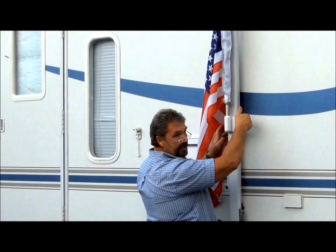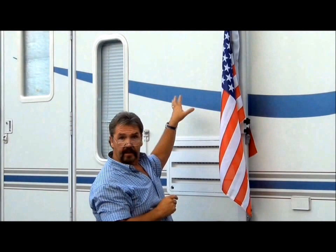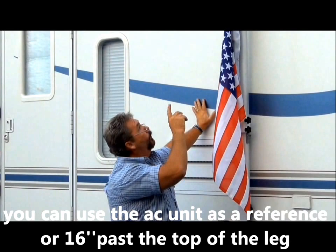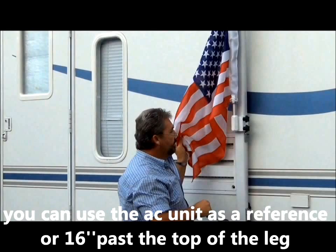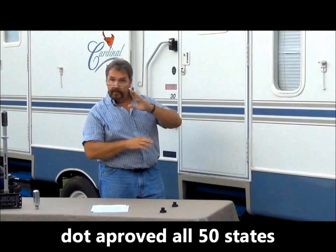One thing to bear in mind is you have about 16 inches of clearance on the top of an RV because typically the AC unit is up there. So you can go a little above the awning, but not a lot. One of the things we're really proud of is that this product will stay on the awning — you can travel down the highway with it up or down. You do not even have to remove it once it's on.